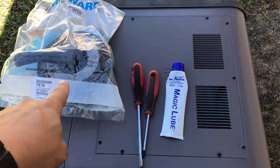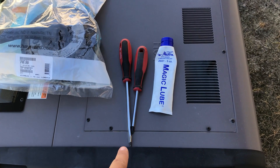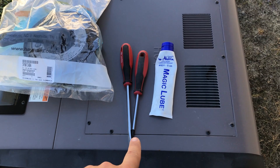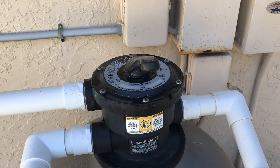A couple of things you'll need for the job: first is the replacement lid and handle assembly. You're gonna need a flathead in case you have a hard time prying it up, a Phillips head number two for the screws, and some magic lube.